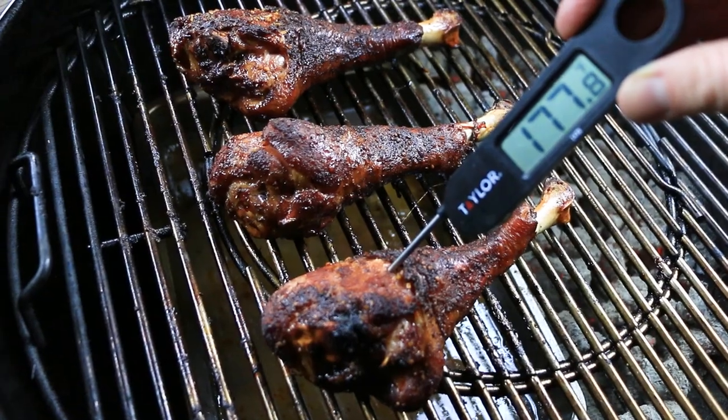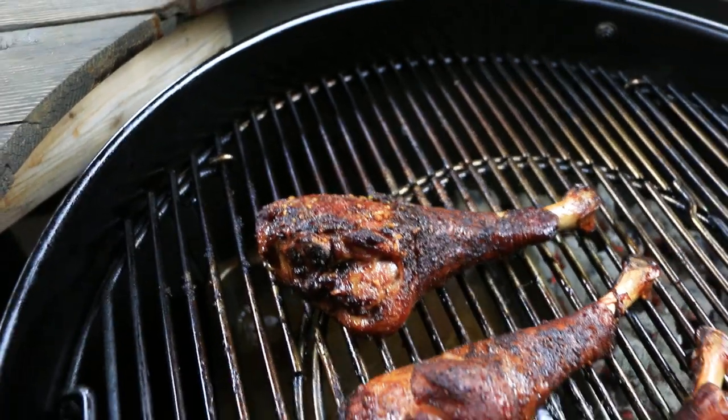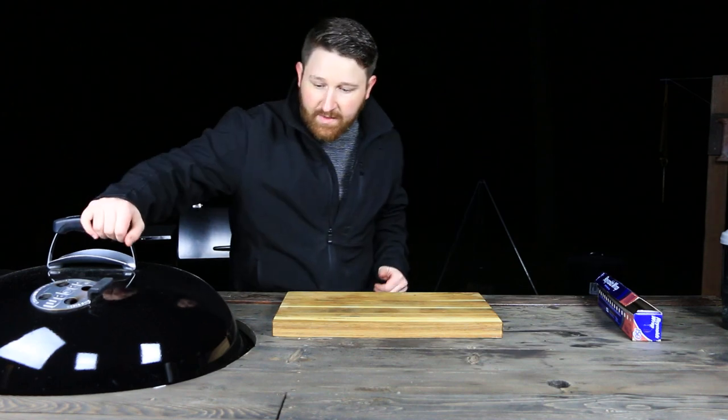They're real close. We're shooting for 180, so I think they're going to be good. All right, we'll pull them off. They are ready to come off — we're going to pull them off, tent them up, let them sit for a few minutes, and then we're going to tear into a turkey leg.